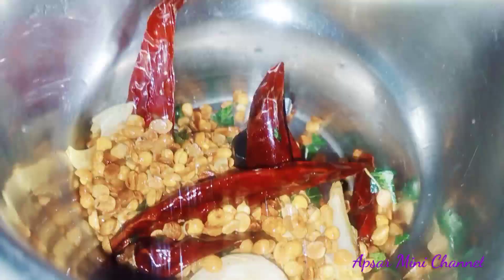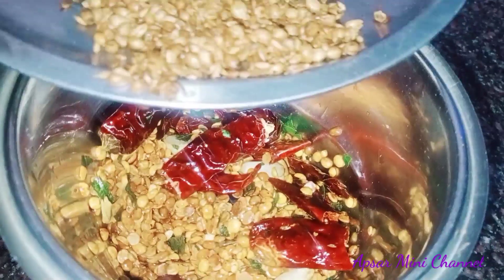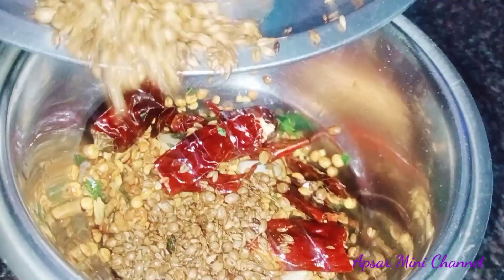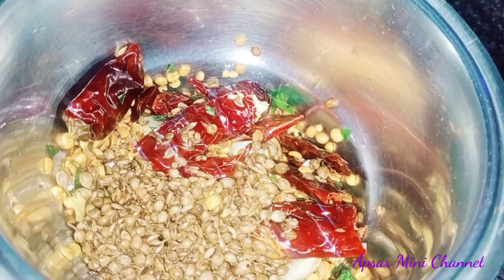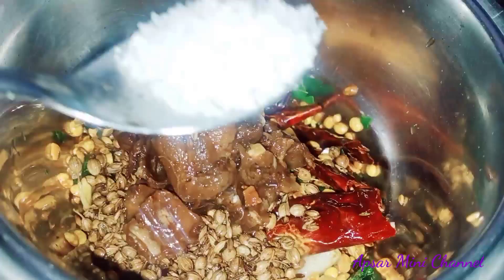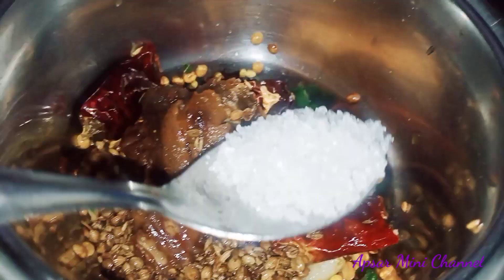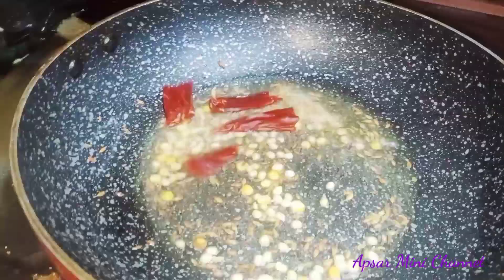Mix it with the garlic. Add 1 tablespoon of salt. I will fry it in the oil after the oil.